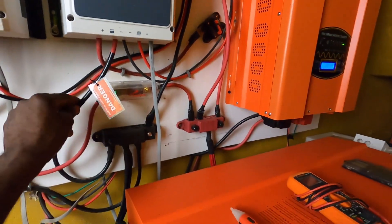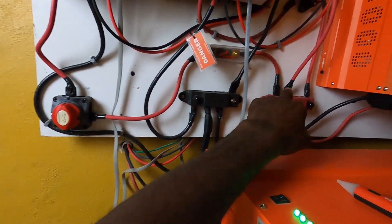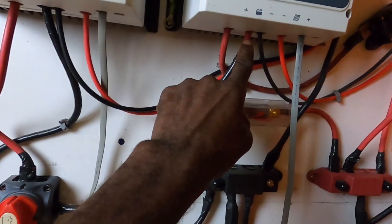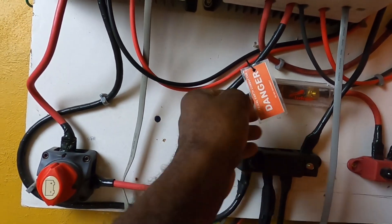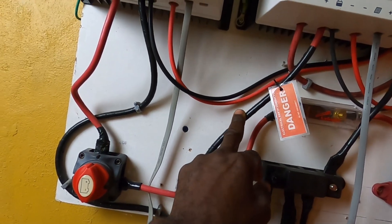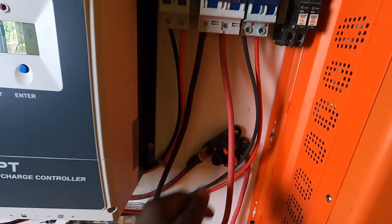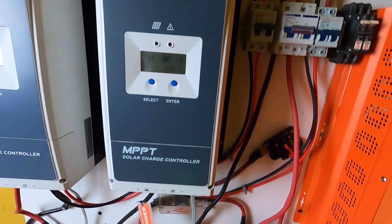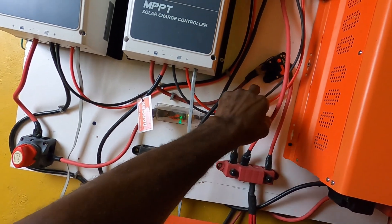From the charge controller it comes to the bus bar. When I upgraded the system I put on two bus bars — this is the negative and this is the positive. I didn't have any black wire, so I wrapped the black tape around one wire so that any electrician or technician would know that this is the negative and this one is the positive. The positive goes to this breaker.